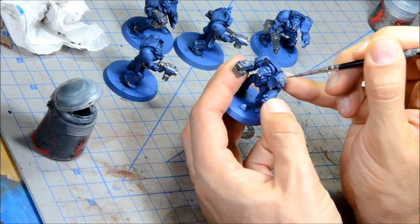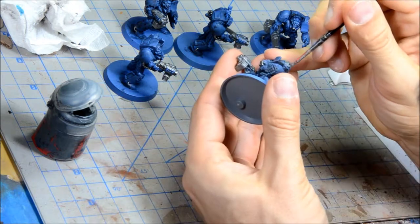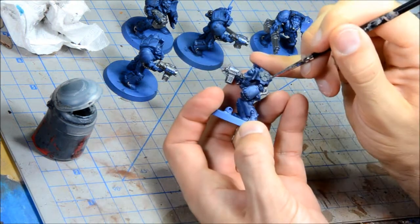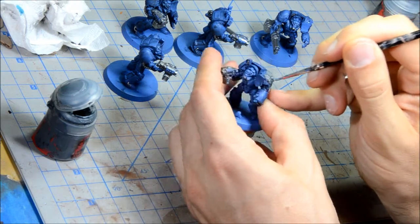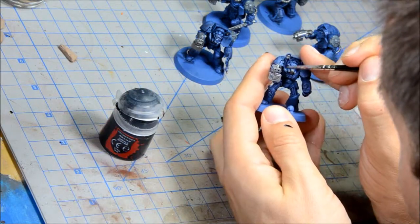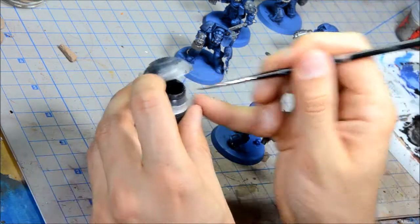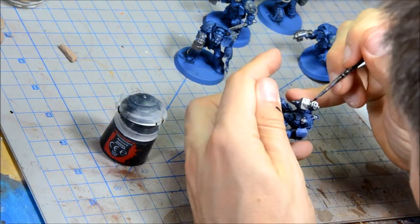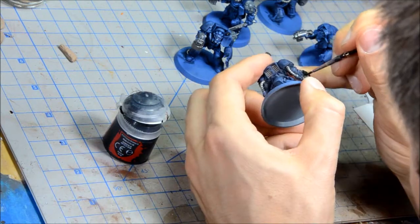I'm doing gray for the Crux Terminus on his shoulder, which is going to be like a stone gray sort of color, just giving it a medium — kind of dark medium — gray base coat. Black is going on the bolter here, and it just takes a little bit more effort to get that exact. Now that I'm painting other colors, I don't want to paint over top of any of the silver or anything else I've already painted.